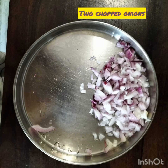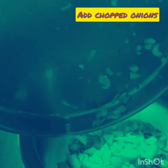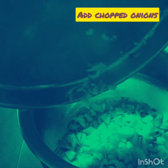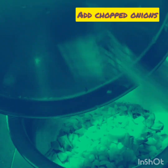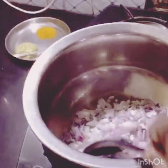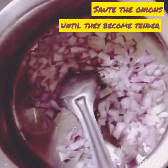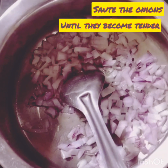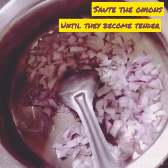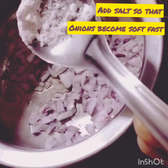I have chopped two onions. Heat the bowl and add two tablespoons of oil, then add the chopped onions and add salt so that the onions become tender fast.